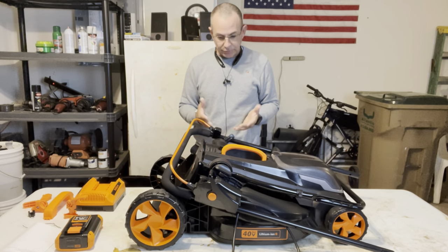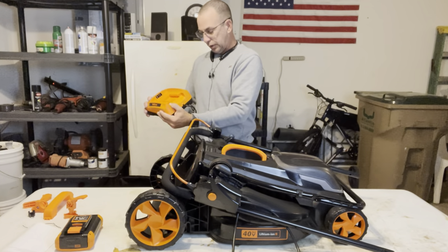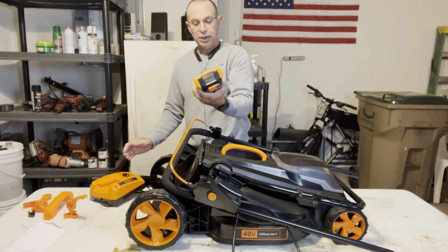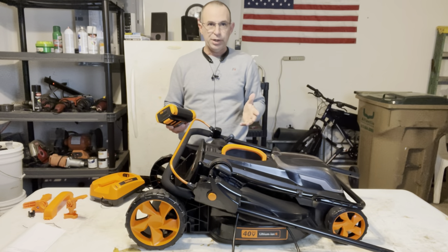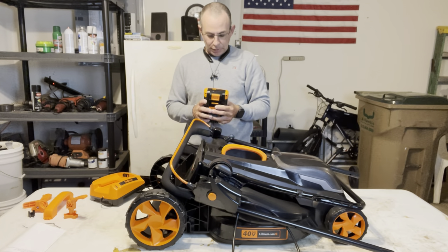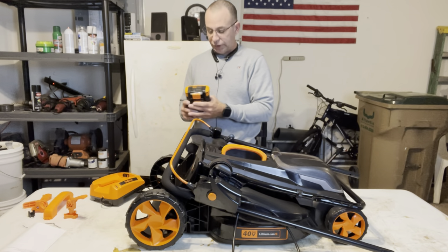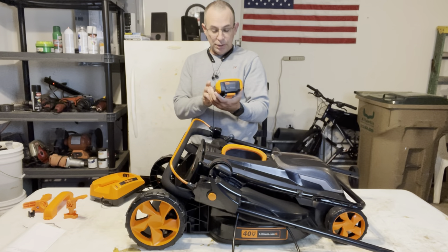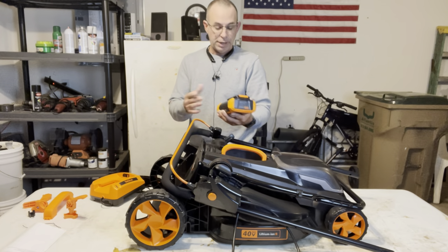So when we took everything out of the box, here's your battery charger. It has a little light on it to give you indications as to the status of your battery. Here's the battery — it's a pretty big lithium-ion 40-volt battery. If you know anything about electric bicycles, 24 volt is pretty weak, 36 volt gives you decent torque, and 48 volt gives you a lot. So 40 volts is a pretty good-sized battery in my experience.